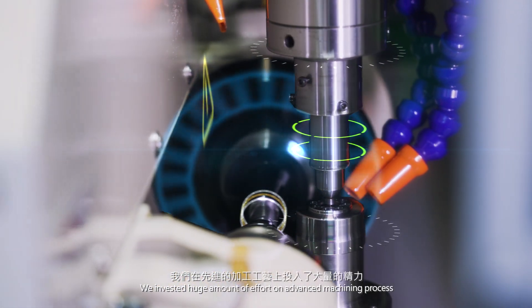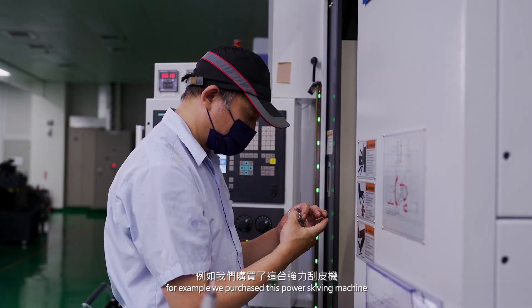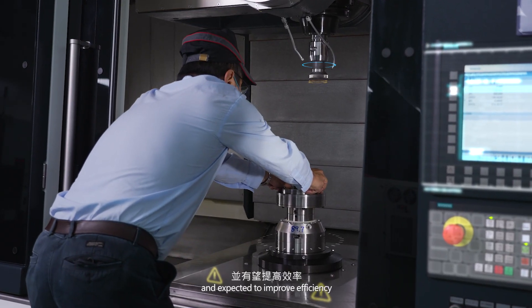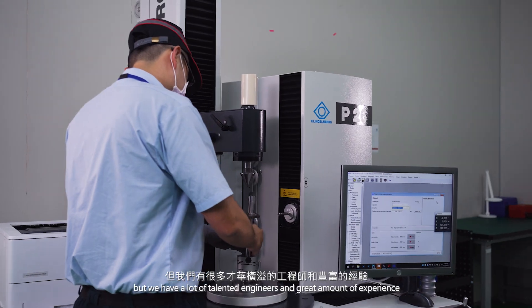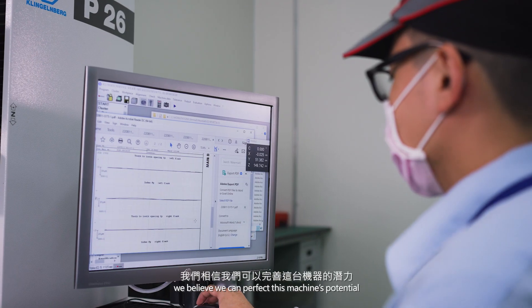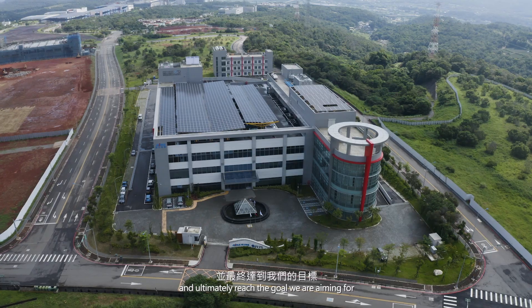We invested a huge amount of effort on advanced machining processes. For example, we purchased this power scoping machine and expect it to improve efficiency and quality to a level where we can compete strongly in the market. It's not easy, but we have a lot of talented engineers and a great amount of experience. We believe we can perfect this machine's potential and ultimately reach the goal we are aiming for.